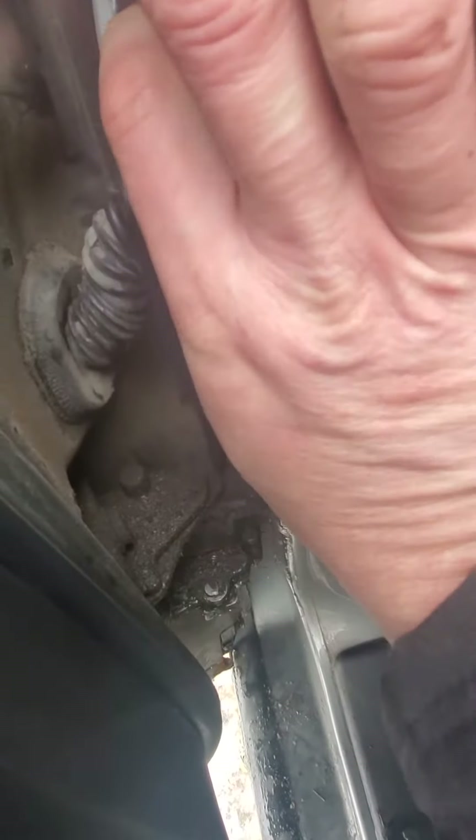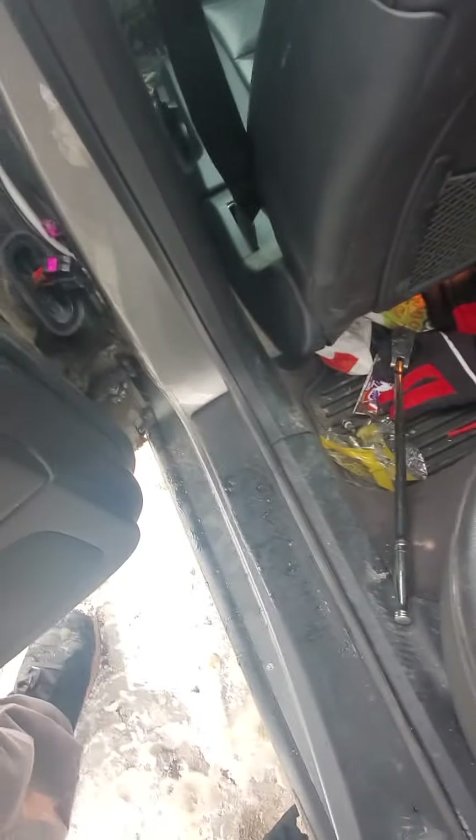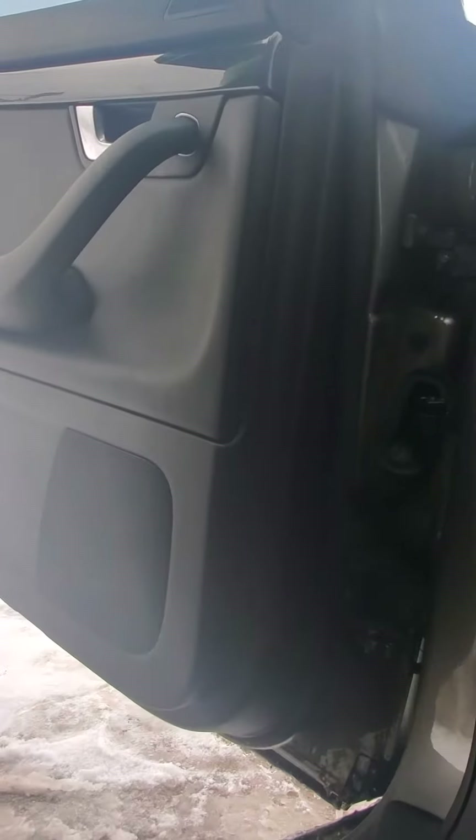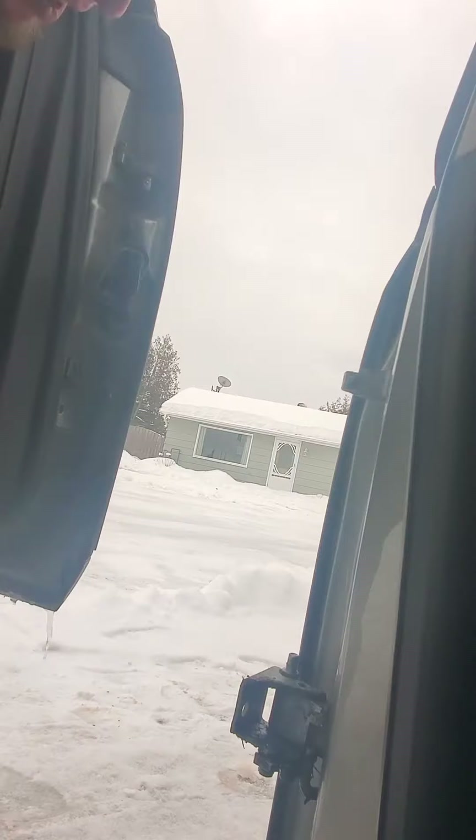Once that's out, grab it, pull it towards you a bit, give it a wiggle — that's out. This tab here, push that, pull the harness out. Once you have the harness out, wiggle the door a bit, and just pick it up and it's off.